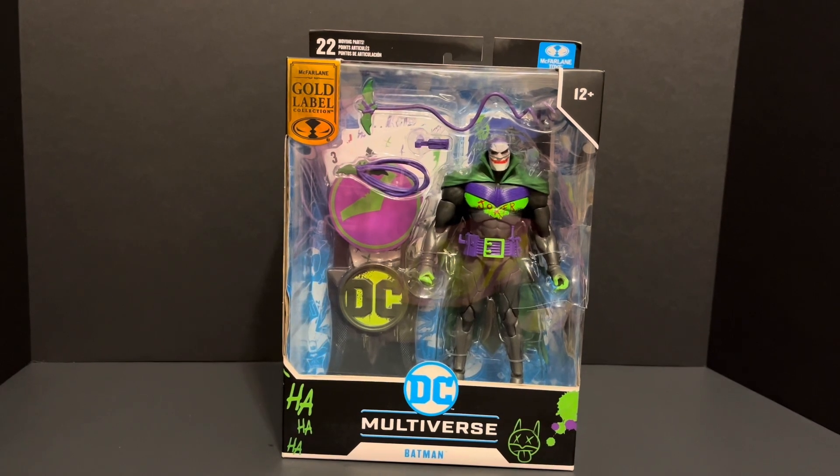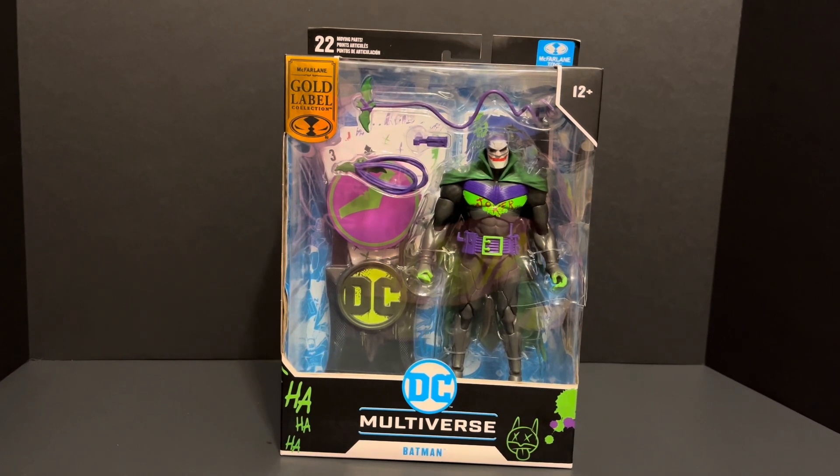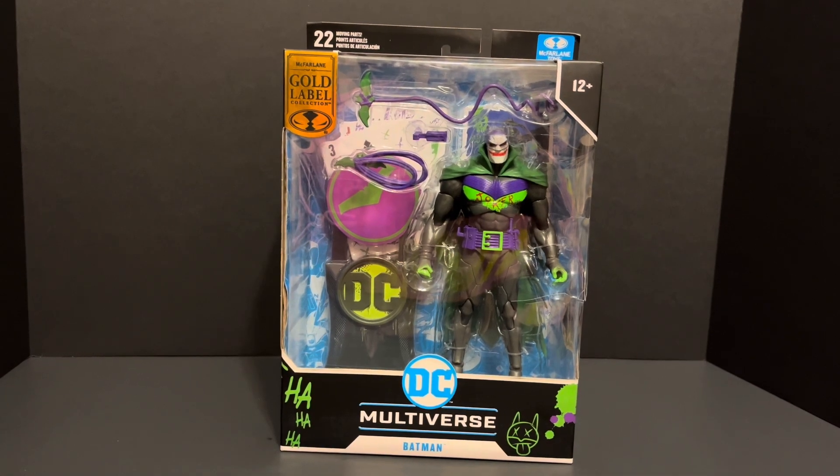Welcome back to Bullstack Figure Reviews. Today we will be looking at McFarlane Gold Label Jokerized Batman White Knight.